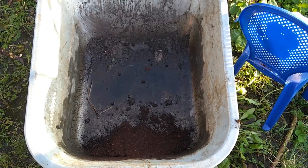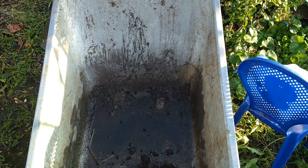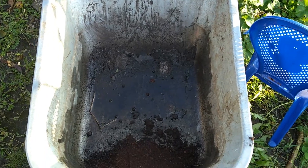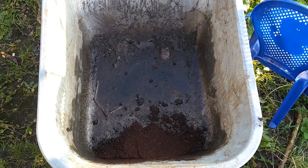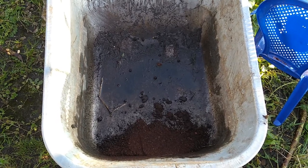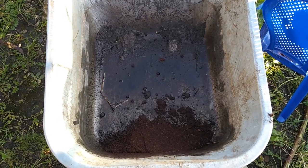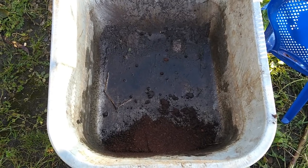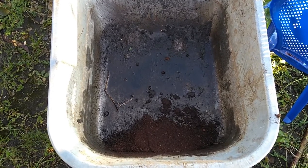To ensure we get a good even mix of the components, I'm going to be using this wheelbarrow to mix it in. I'm going to mix into that all the components we've just been speaking of. So there's a half bag of the vermiculite going in, a full bag of the multi-purpose compost, and about a quarter of a bag of the farmyard manure, mixed in with a good kilogram of lime in each barrow mix.